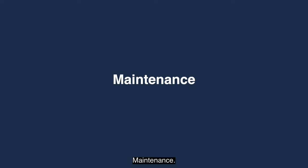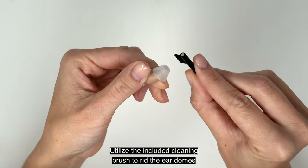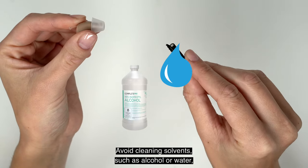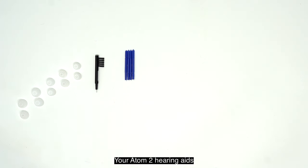Regular cleaning is key for maintaining your Audion Atom 2's performance. Utilize the included cleaning brush to rid the ear domes and the device of wax, dirt, or debris. Avoid cleaning solvents such as alcohol or water, which may damage the device.